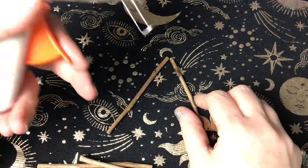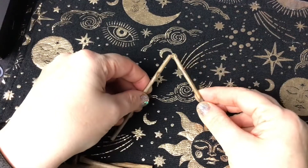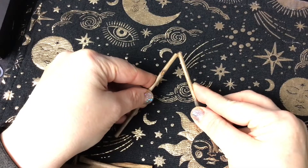Hi everyone, Blessed Be. I wanted to show you today how to make a yule pentagram. You could use this to put on your yule tree or just hang around the house, and make it as big or as small as you like.